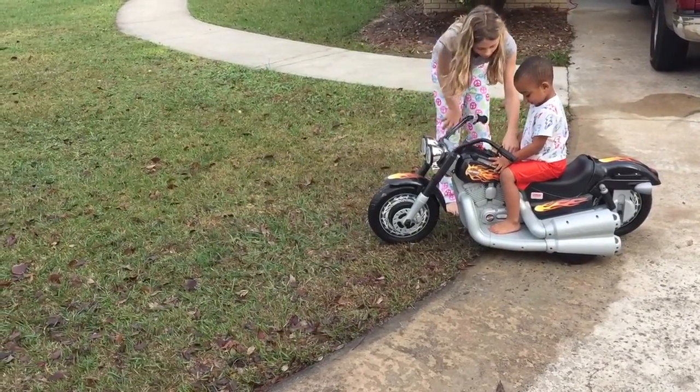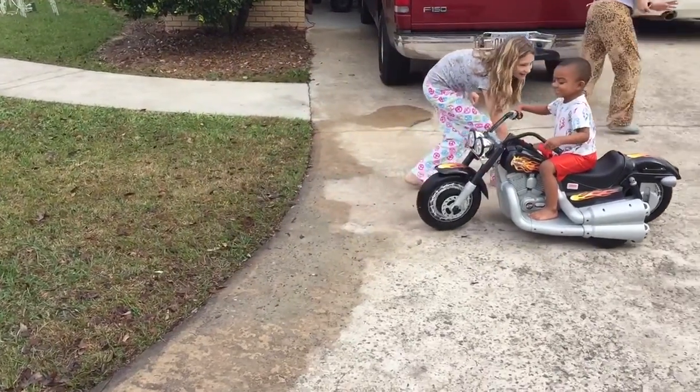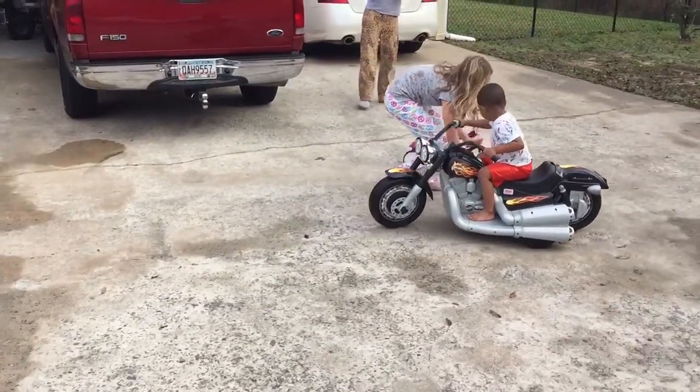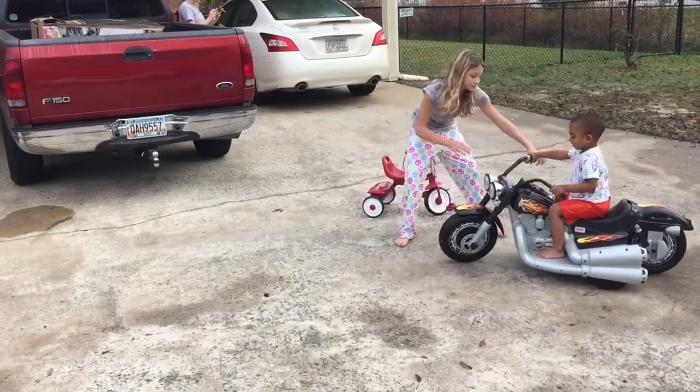Look, press it backwards. Look, press backwards — let me get out of the spot. Now you've got to turn this way. Now go. Oh, that's the reverse.